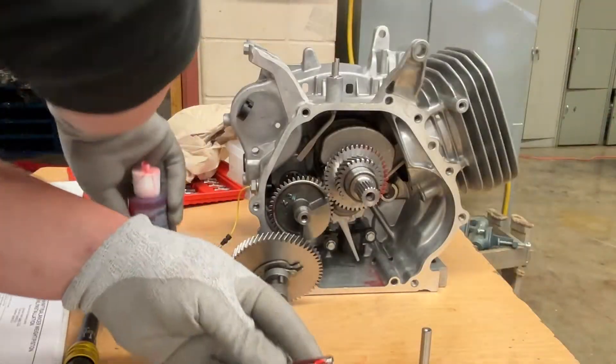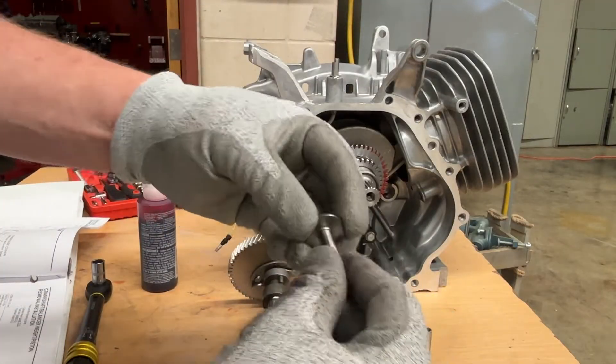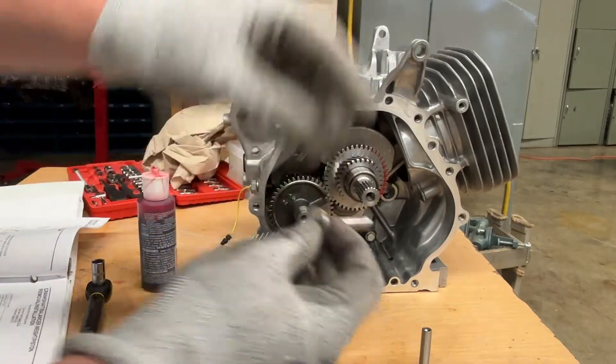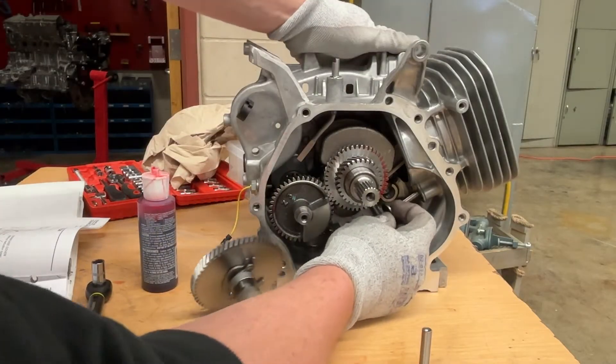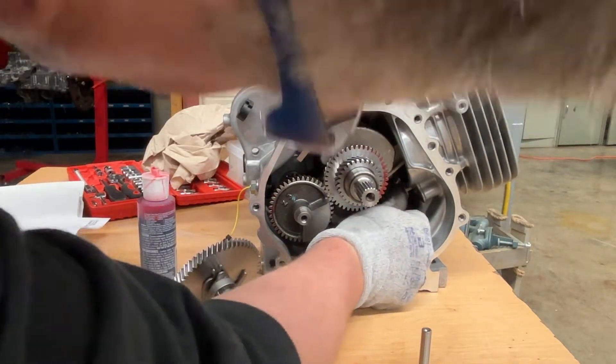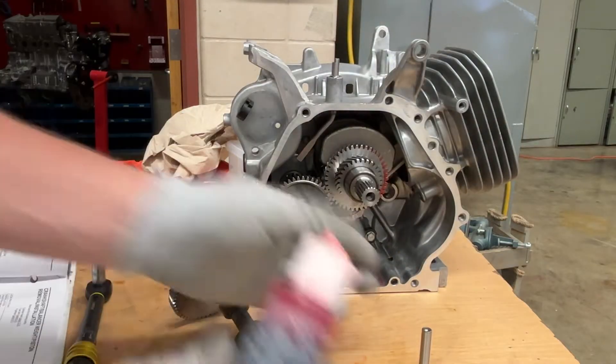It does matter that you have assembly lube on them right away — we have metal on metal going on here. I put assembly lube on there, put assembly lube on the back of the tappet, and they fit into two little holes right here.